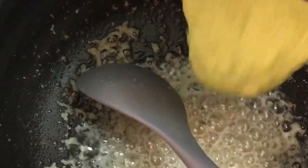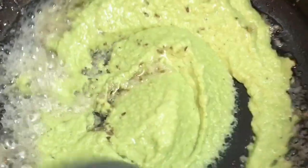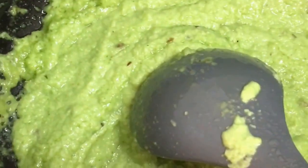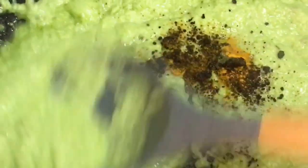Once that's done, I'm adding the ground hara masala — don't forget that we've also added grated coconut to this masala. We mix it well, and then I'm adding the spices: turmeric powder and the very spicy red chili powder.